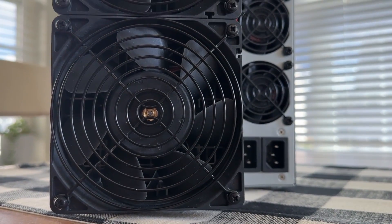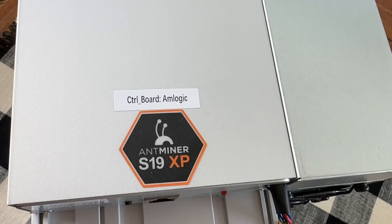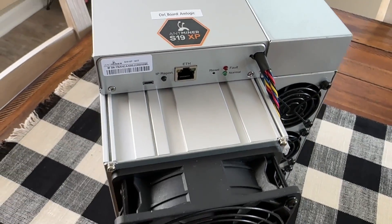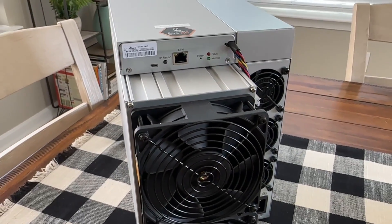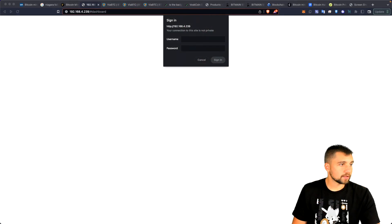It takes two power connections and one Ethernet connection. It doesn't support Wi-Fi. You plug in a C-13 to C-14 cable to your PDU, or you can look at another solution. Log in remotely and you're off to the races with it.